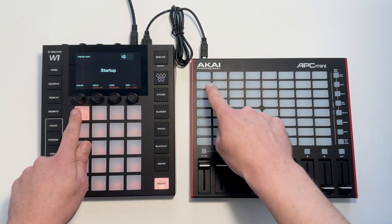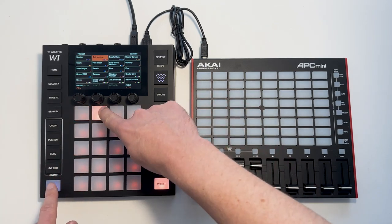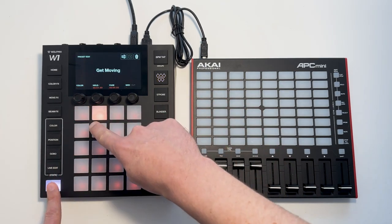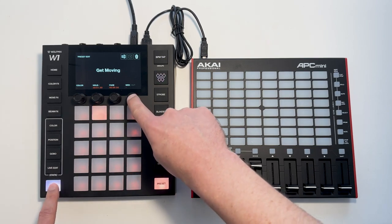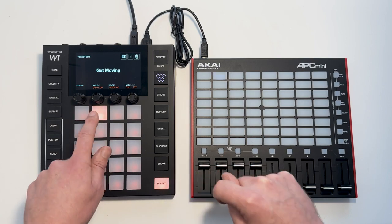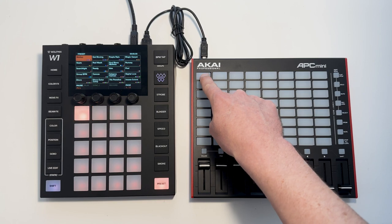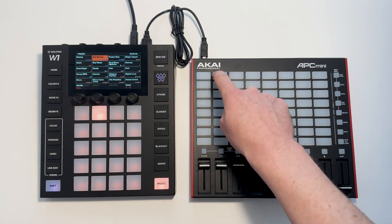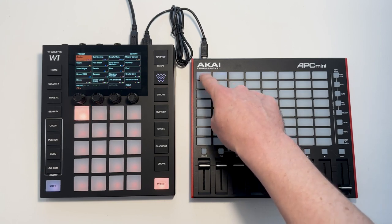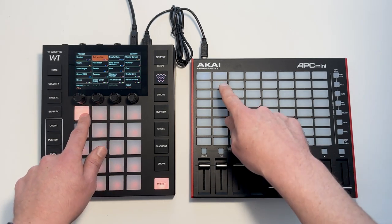You might notice that this LED has turned white. We can now map the next one to the next preset, and you see the MIDI goes in both directions — so I can trigger presets like this, or I can trigger this and the LED color changes.